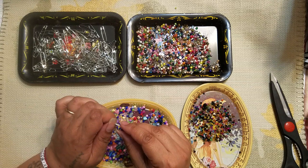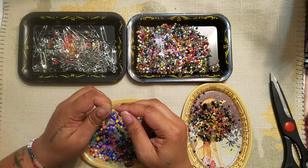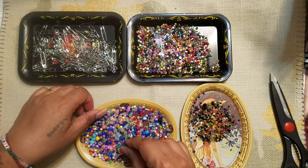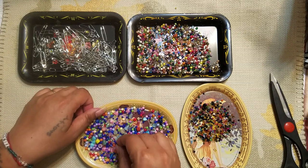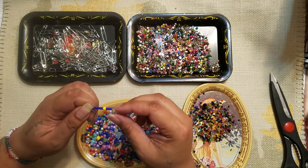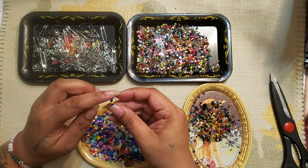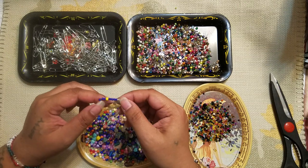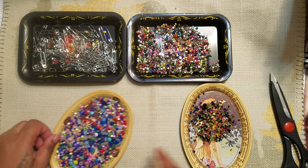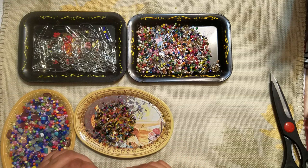I'm just going to check that I'm in frame — oh yeah, I am. I don't know what the difference of all the little holes are. There we go — let's see what that looks like. So yeah, that works! That's kind of cool. Let me try these beads for a minute and see what ones I can get on here.